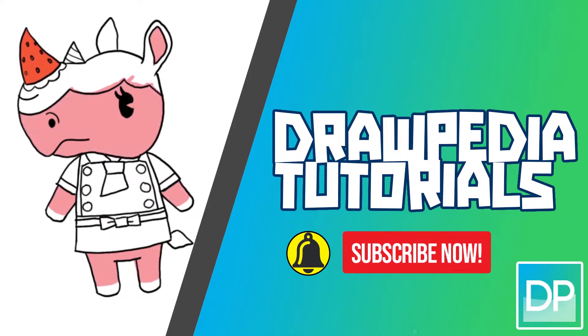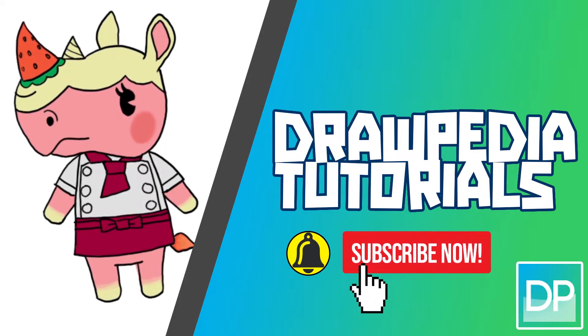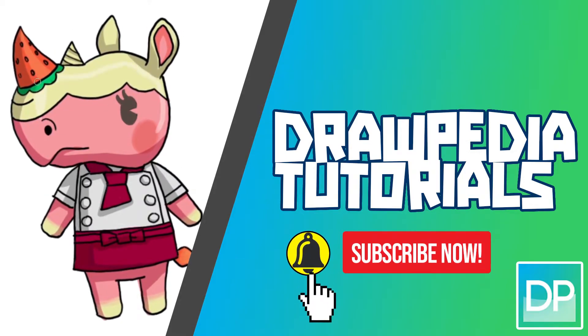What's up everyone, today I'm gonna teach you how to draw Merengue from Animal Crossing: New Horizons. If you are new to this channel, be sure to like, subscribe, and comment below. I'm gonna draw on my Wacom tablet, but you can follow my tutorials with any other media you have, whether expensive color, Sharpie, or crayon.